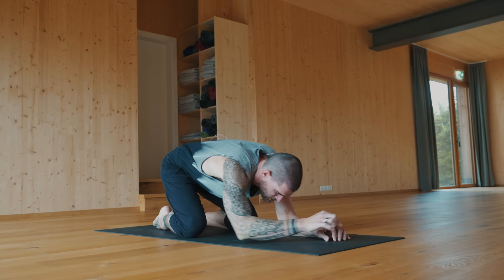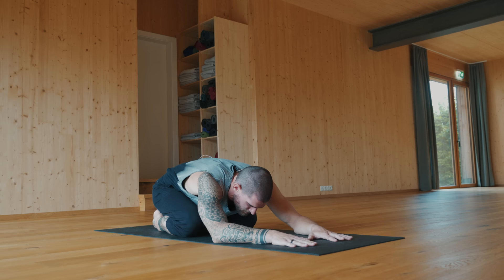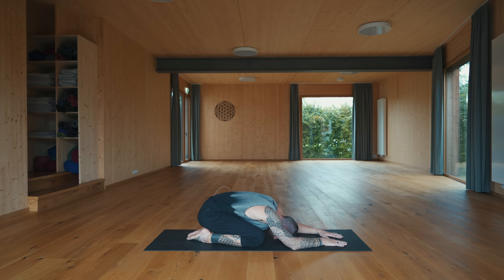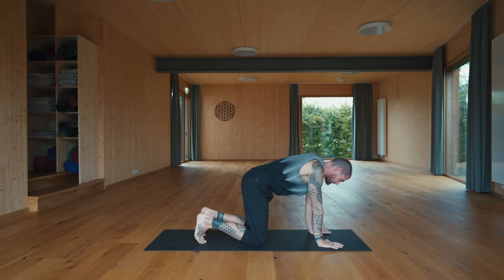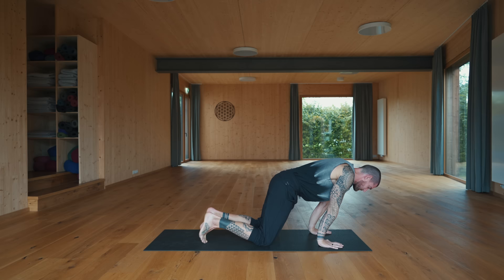Slowly release down. Let's push the hips back, coming to balasana — child's pose. Rest the forehead down towards the ground, just relax here for three breaths. Slowly push forward for tabletop, come onto all fours. Stay on the toes, send the hips back, move forward, bring your shoulders over the wrists and back — just two more forward and back.